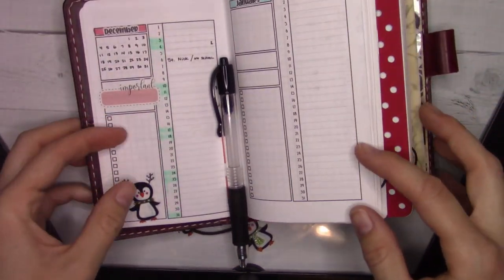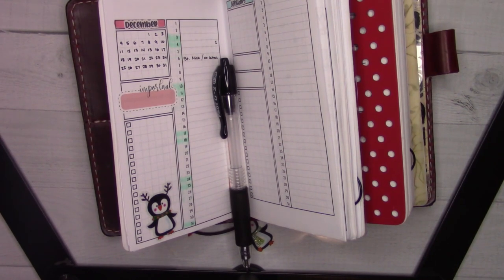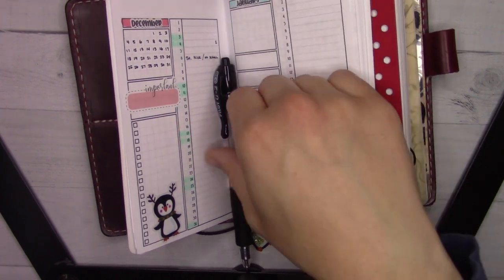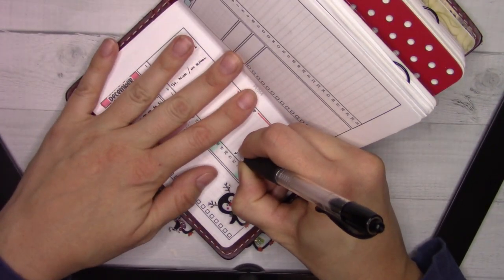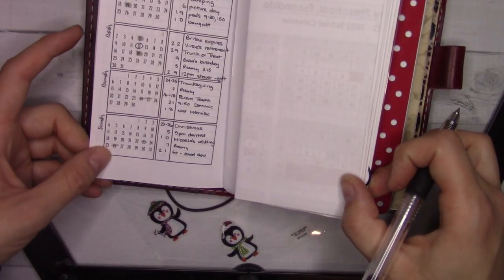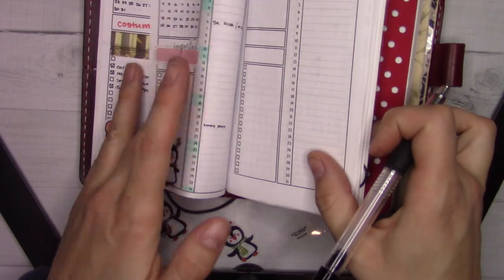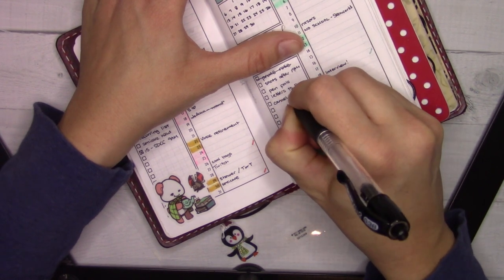I need to figure out when we're going to go up and see the Christmas show at her old school. I have the old school's calendar in my drawer just off camera. Christmas play, December 21st. I'll put 'show' there — I already know when and where it is, it's just visual. Then we'll look at our future log. This was when I headed off from work, but I don't have that job anymore. I need to cancel my dentist appointment — I'm going to put that on my November monthly. Cancel dentist.